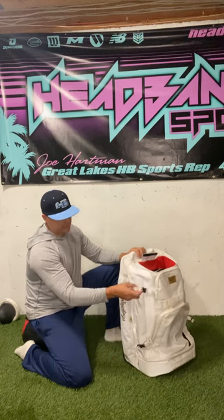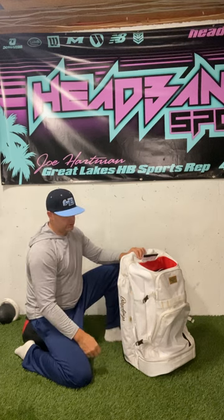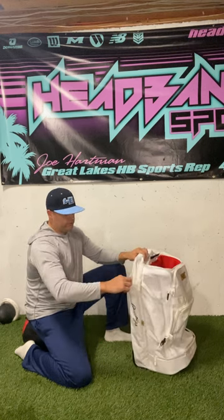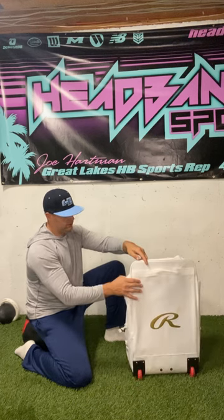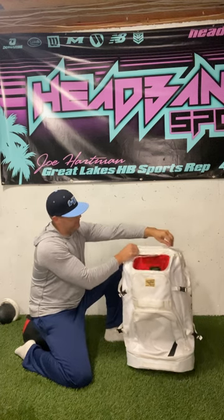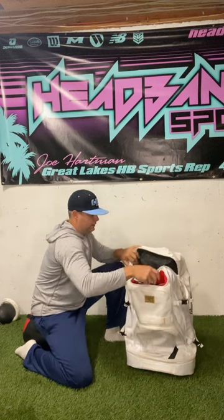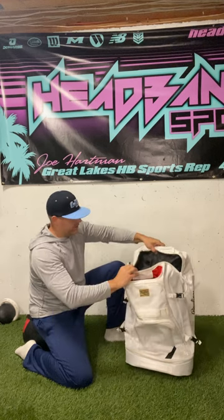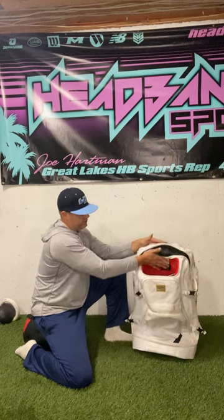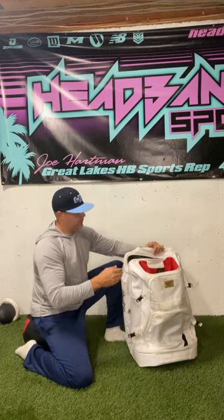On the sides, they have a different process for putting the leg guards in — you put the leg guards in here and buckle around them real tight. These held up real well; we didn't have an issue with the leg guards coming out. There are two individual bat sleeves on either side. There's one more pocket in the back where you could put your chest protector straight down in, or anything else you want to keep separated in the back. That's a very large area — goes all the way down to the bottom and is separated from the pockets up front.